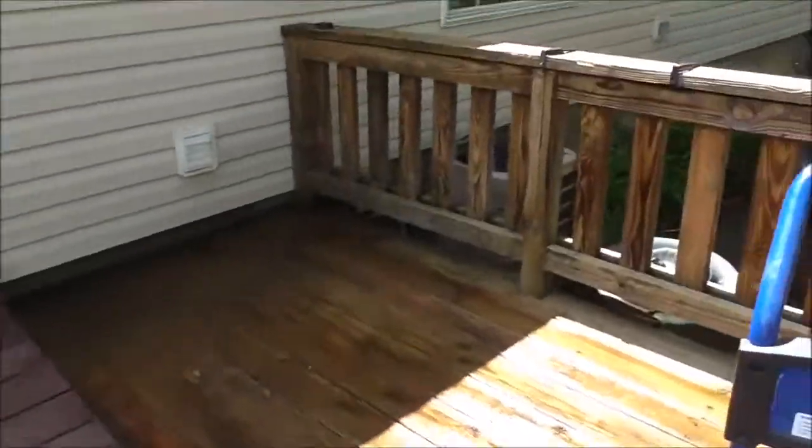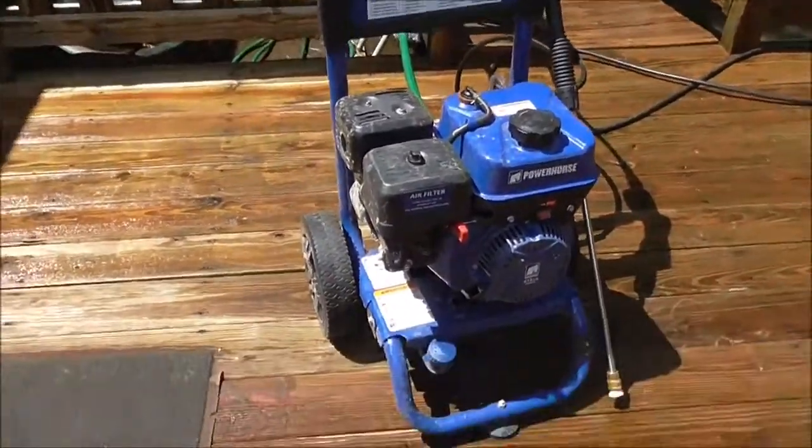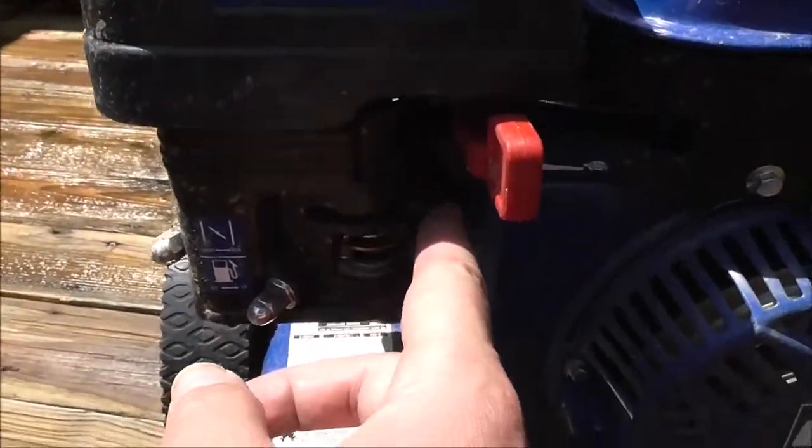It does have all the same features as typical small engines: choke, a fuel flow switch. This here is the choke.